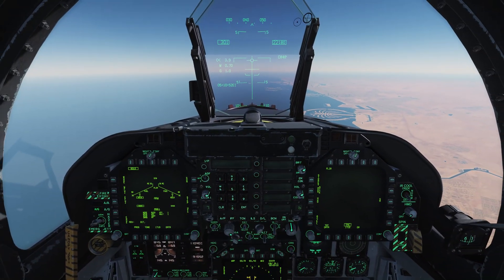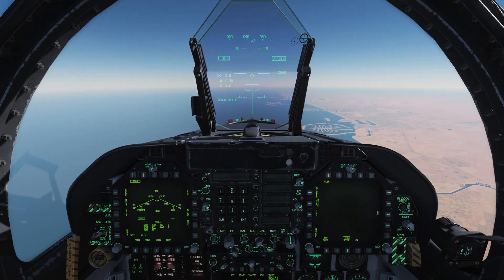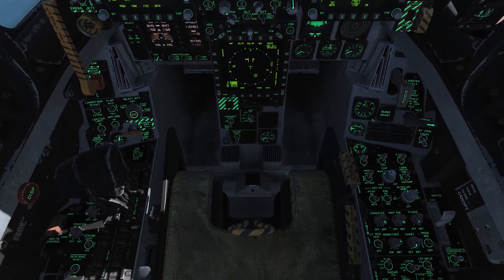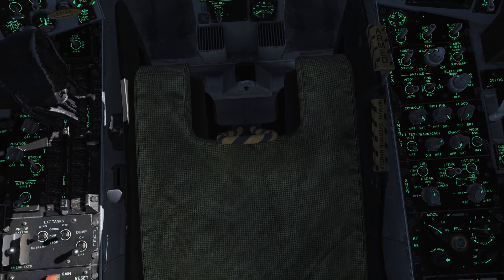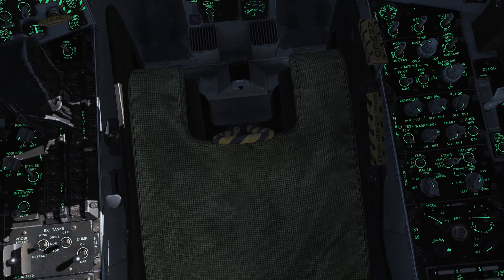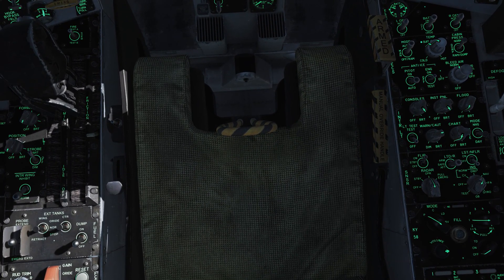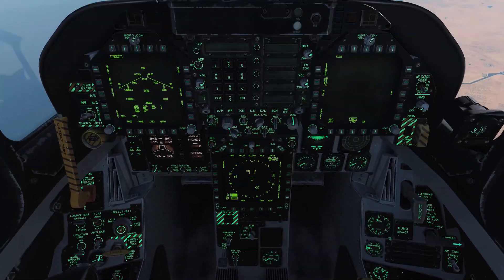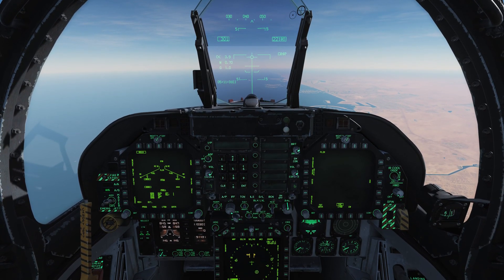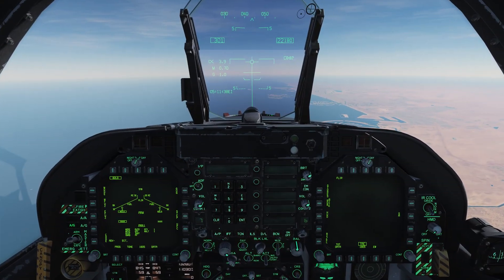These are laser guided bombs. As the name implies, we need to use a laser of some kind to actually guide them onto target. The best way we can do that ourselves is with our targeting pod. So we need to make sure that our FLIR switch here is in the on position — mine already is. If yours isn't, it's going to take a few minutes to warm up. We also need to flip this switch here, LTD/R, to the arm position. You can only do this with weight off wheels, i.e. you have to be airborne. Your master arm has to be on and you have to be in air-to-ground mode. Otherwise this switch will not engage — it will spring load back to safe.